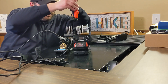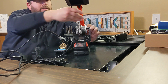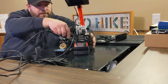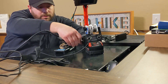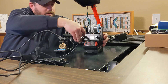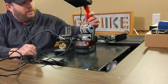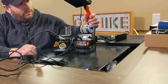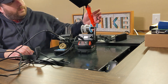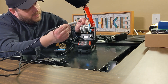The fume extractor easily slides in, then it plugs in. When you turn it on, it does swivel — you can adjust it higher, lower, or more in front. There is a speed selector on it as well. It obviously sucks the fumes right in.